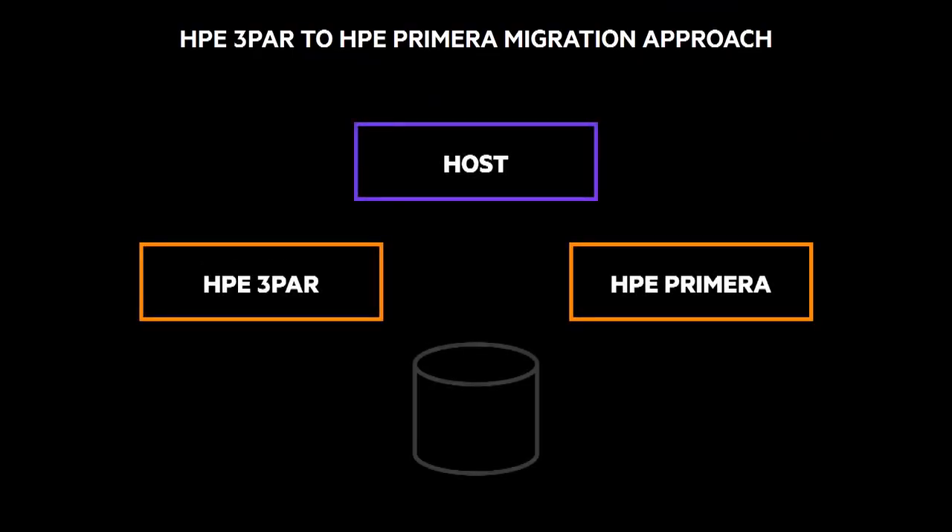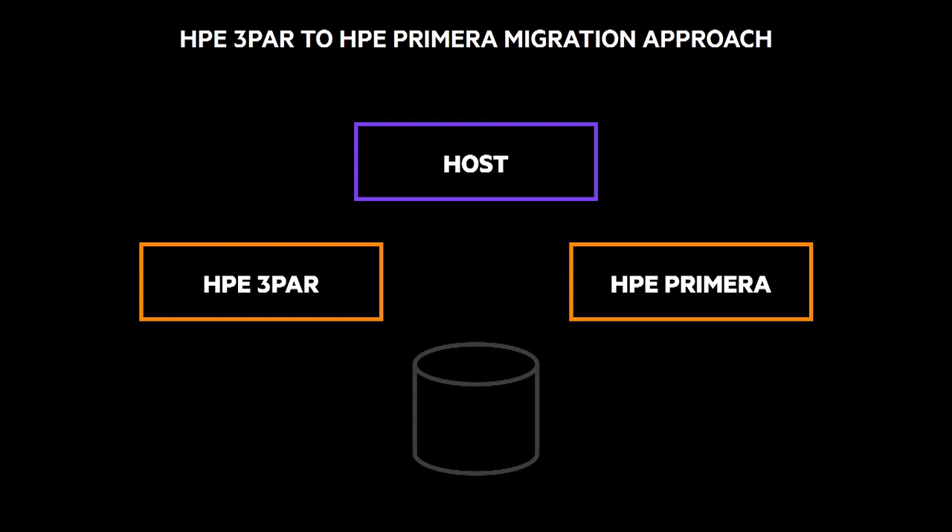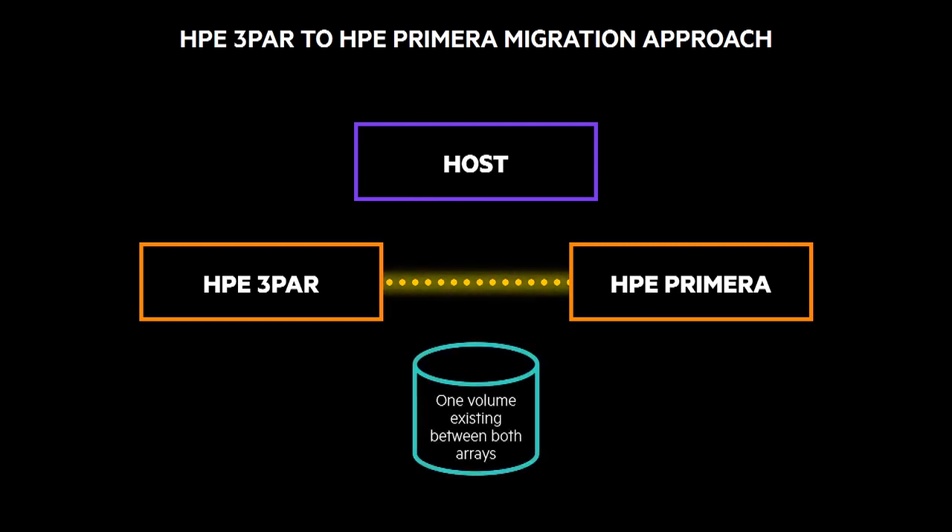With 3PAR and HPE Primera, we have built-in software that creates dedicated peer lines between the two platforms. HPE Primera virtualizes all of the connections, all of the data, and transfers it in a method that is completely transparent to your applications. So instead of volumes hopping between source and target, with Primera and 3PAR you have one volume that lives between both arrays.